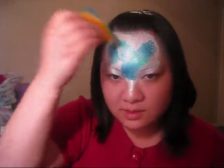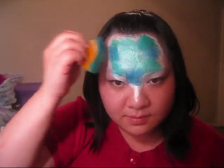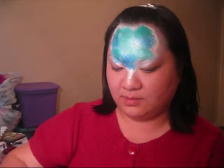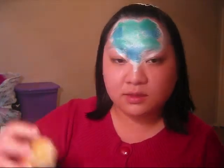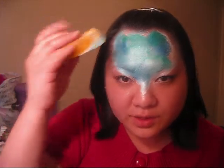Now with another sponge, load it with blue and green metallic and you're just going to randomly put blue and green spots. Once you get the spots down, we're going to go back in with the metallic white and you're just going to blend this out a little bit more so it looks watery.